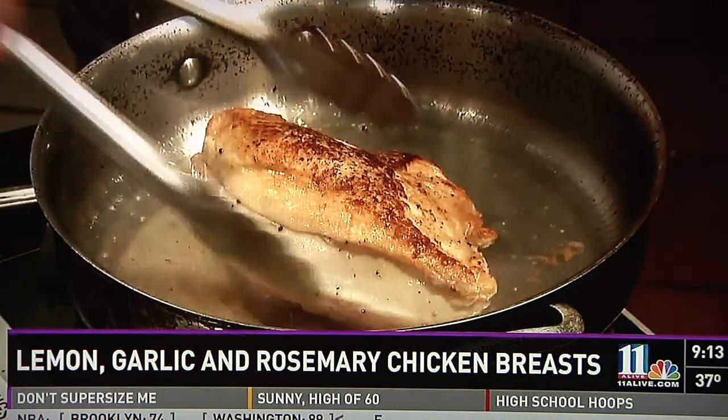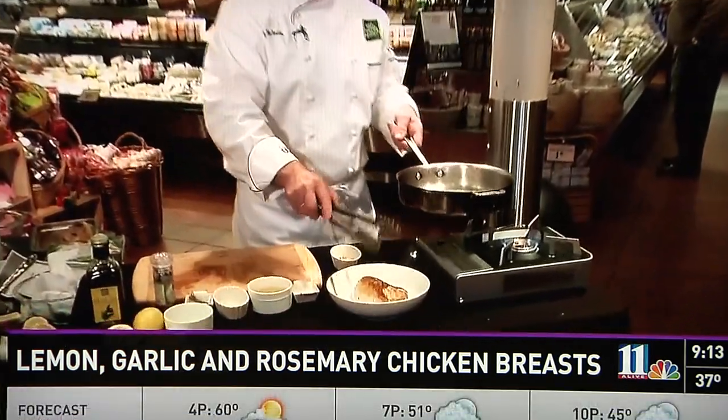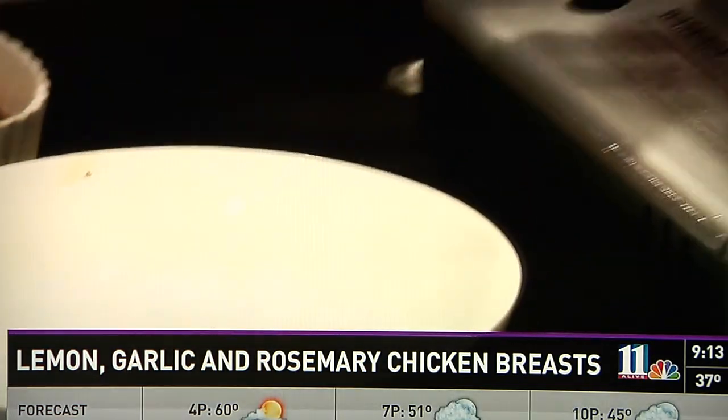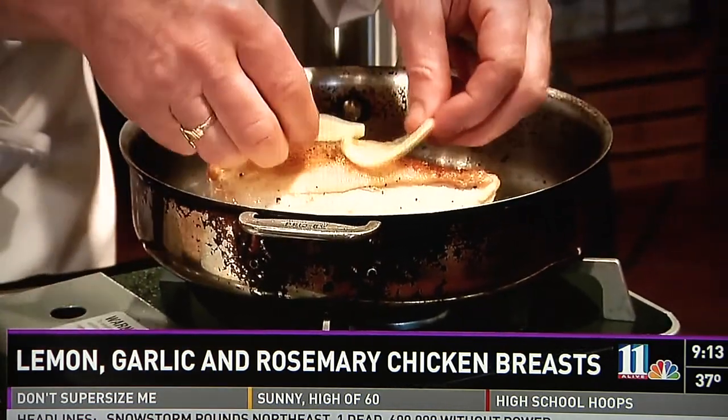We'll add our chicken breast skin side down. Bronzing the chicken first not only adds color but great flavor. Now we're going to place our chicken — that's not fully cooked yet — into a platter, and we're going to pour off the excess grease. Then we'll place the chicken back into the pan and top with our two lemon slices, and place in our preheated oven until its internal temperature reaches 165 degrees, about 30 to 35 minutes.